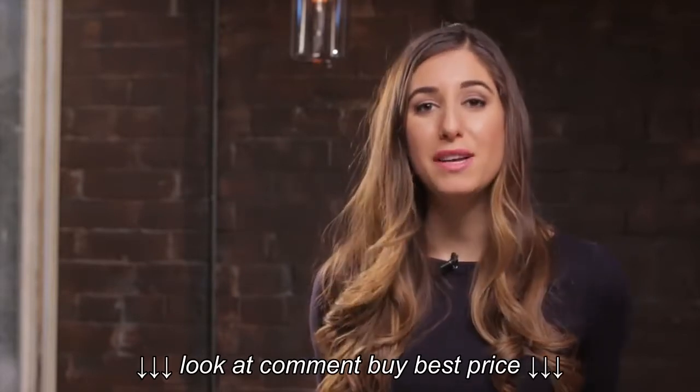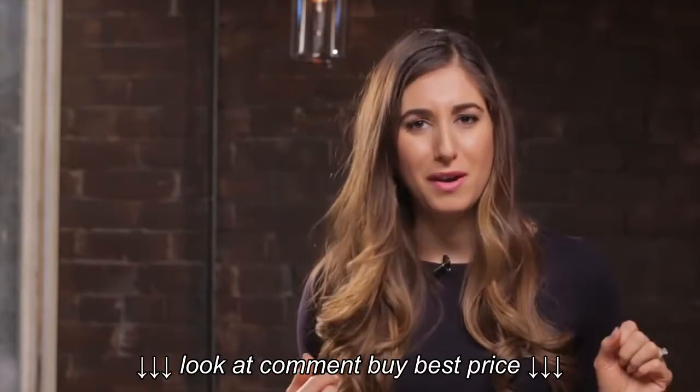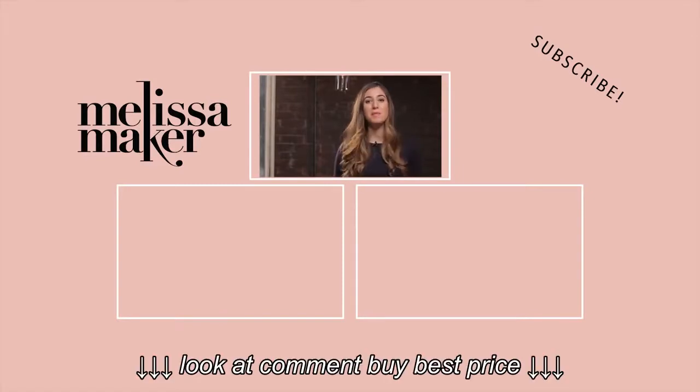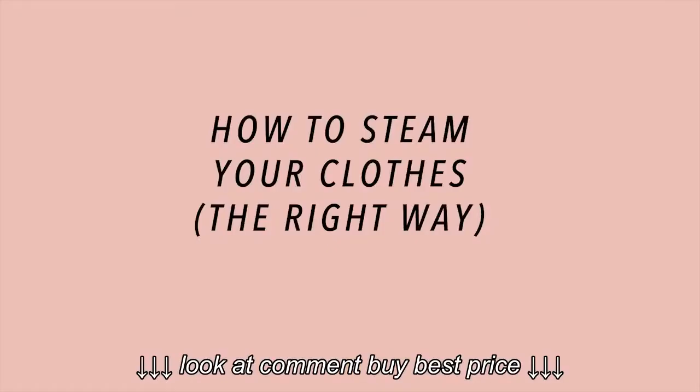A garment steamer is a great investment. I use mine a lot, and once you know how to use it, you can take care of a lot of the wrinkles on your clothing. I hope you've enjoyed this video. If you have, feel free to give it a thumbs up or share it with someone who might find it helpful, and remember to subscribe to get more of my videos.